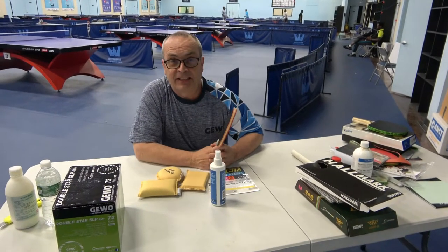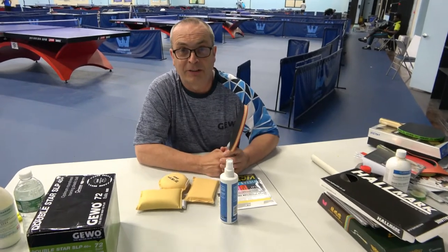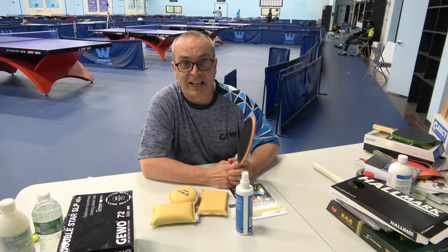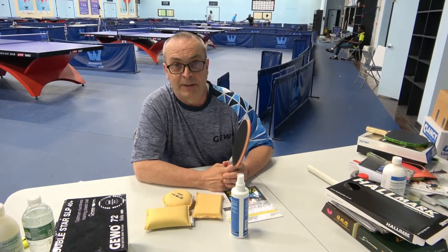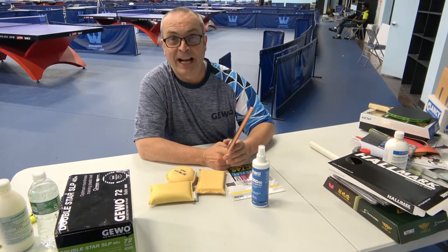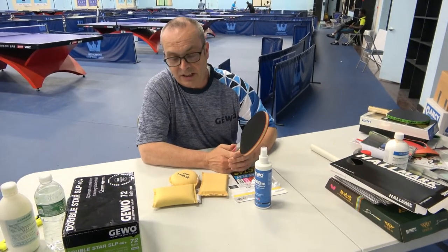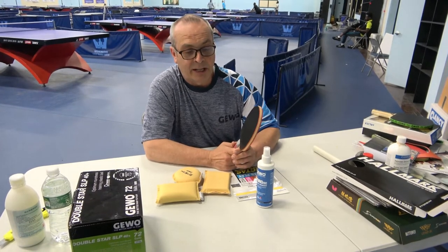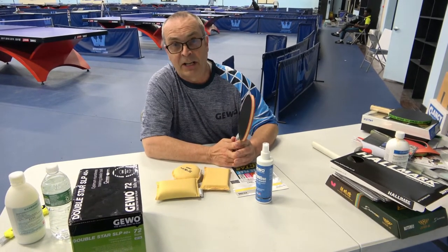Hi, my name is Ben Nisbet, and the purpose of this short little video is to talk about how to professionally maintain and keep your racket clean. At our store we get a lot of questions about which cleaner to use, how to clean the racket, and really it's relatively simple. I'm not a huge fan personally of cleaners and racket maintenance, but I think at some level it does make some sense.